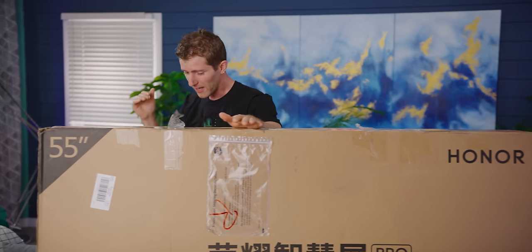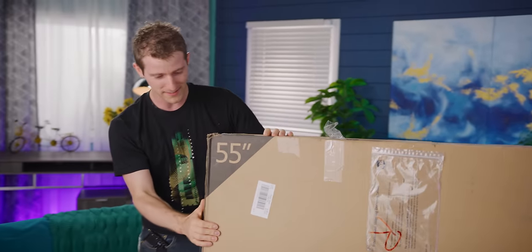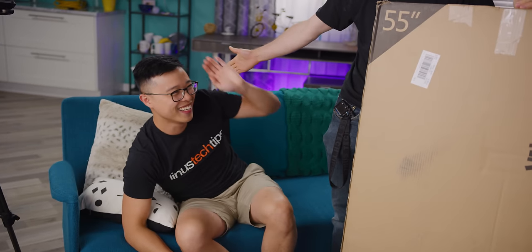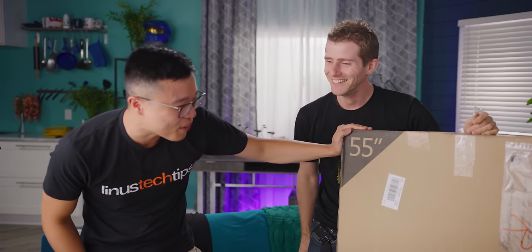We don't know what it is, because I can't read anything on this. So thankfully I've brought along a special friend to help me check out the Honor TV and its Hongmeng OS — Dennis. First: I'm not your friend. Yes, I can help you read this.